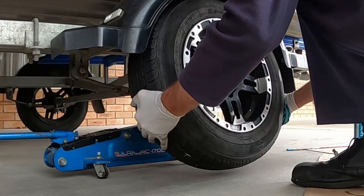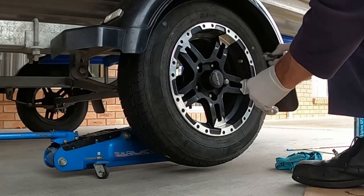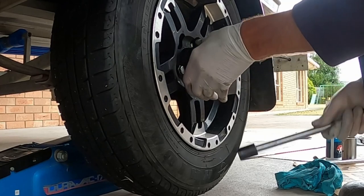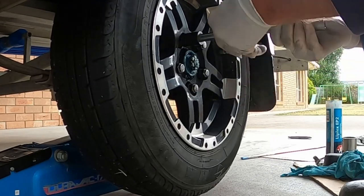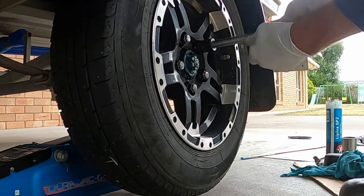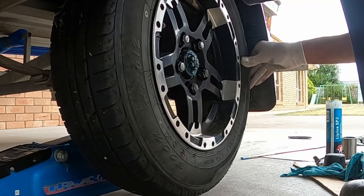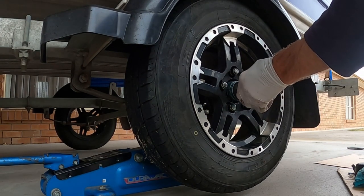Go grab the wheel and place it back on the threads on the hub. Hopefully you have put those wheel nuts in a safe place — it's now time to thread them back on. On this particular trailer we need to remove the wheel cap first. Make sure that you tighten on the opposite wheel nut to the one you've just completed. Now we just need to install that dust cover — grab that bit of tubing, insert the dust cover, and knock it on with a hammer.